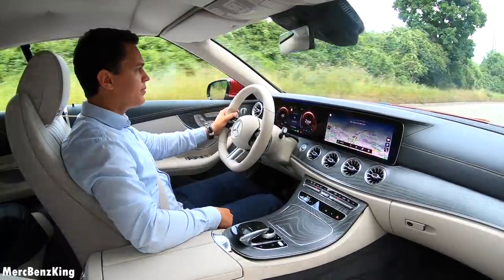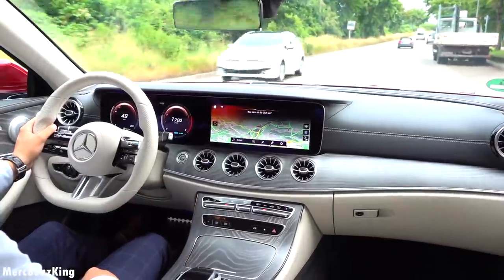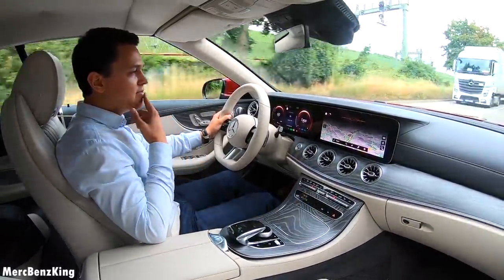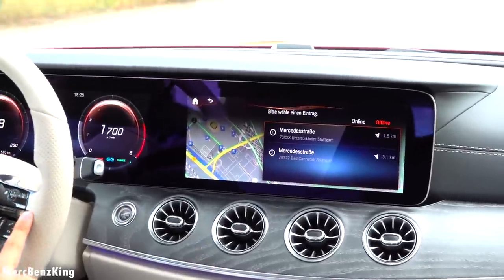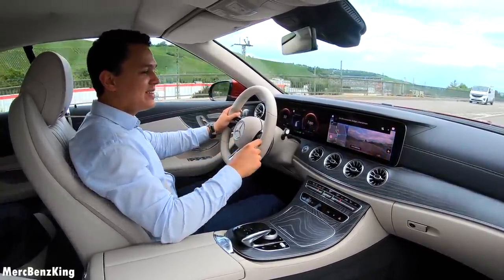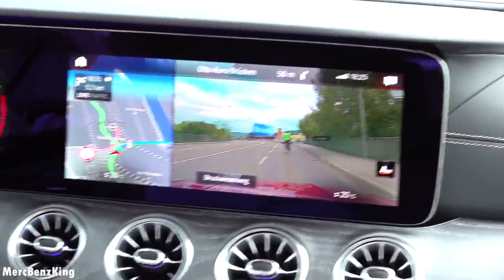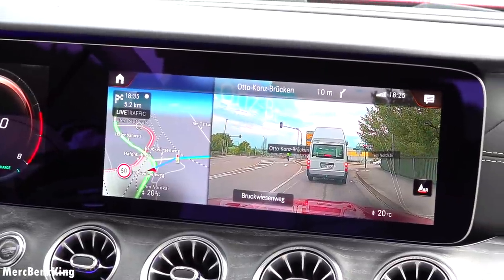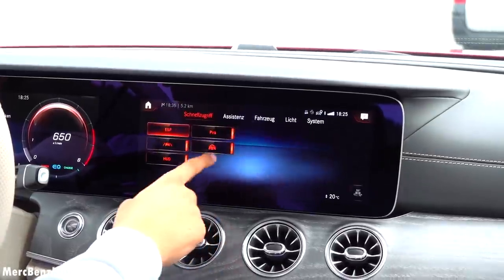Hey Mercedes — I would like to go to Mercedes Street. The system found results and here you can see the augmented reality for the navigation system, telling me to turn right to the Otto Konzbrücken. I will quickly press the home button to go to the settings of this E-Class cabrio.